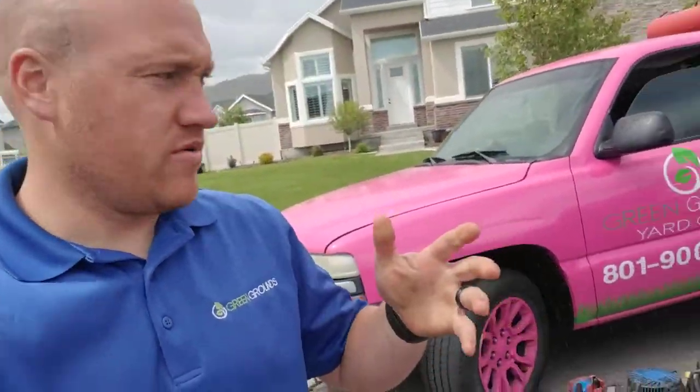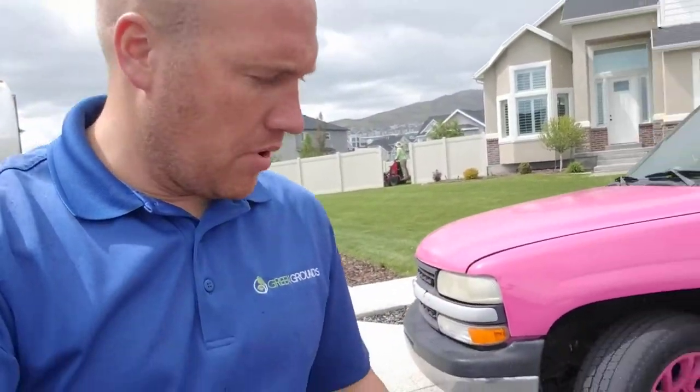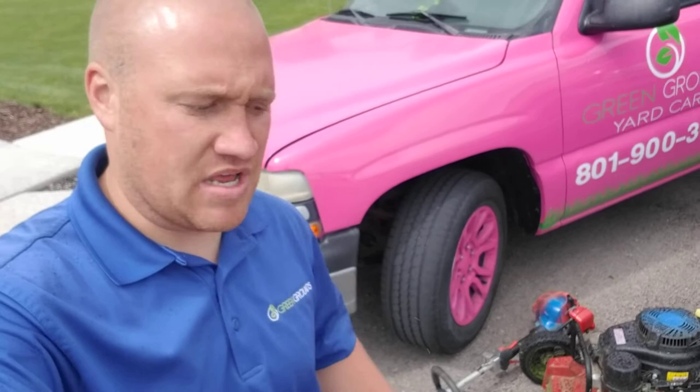Hey guys, Taylor here. It is raining and we have some guys out here mowing. One of our customers asked us if it was okay if they kept their mowers and their trimmers and stuff outside, and if that was going to do any damage to the equipment, so I wanted to go over that with you real quick.